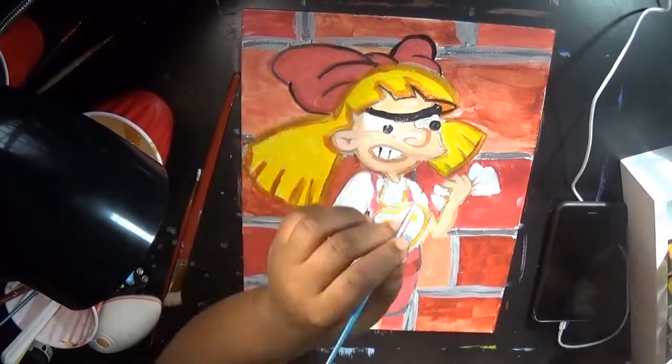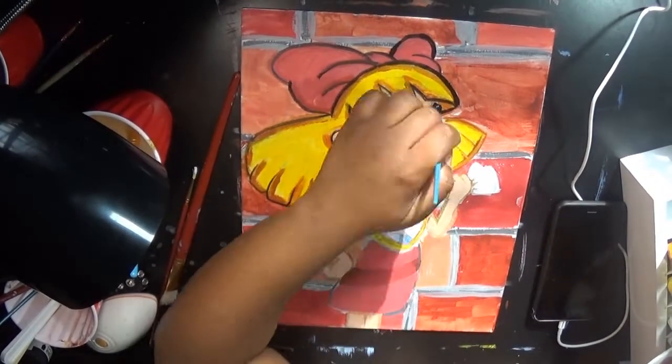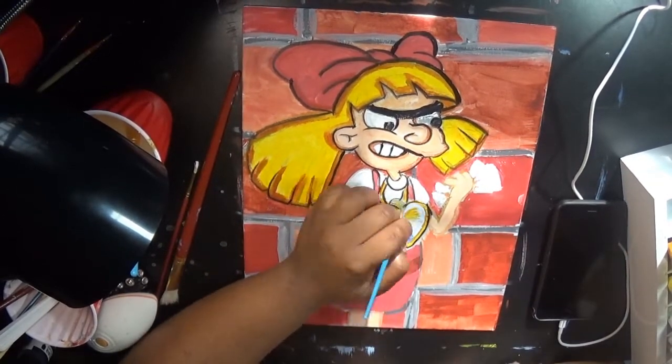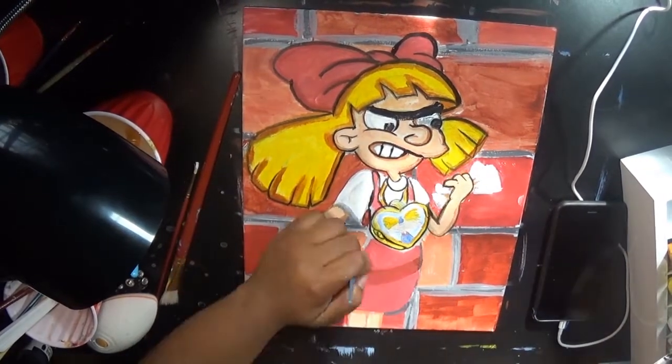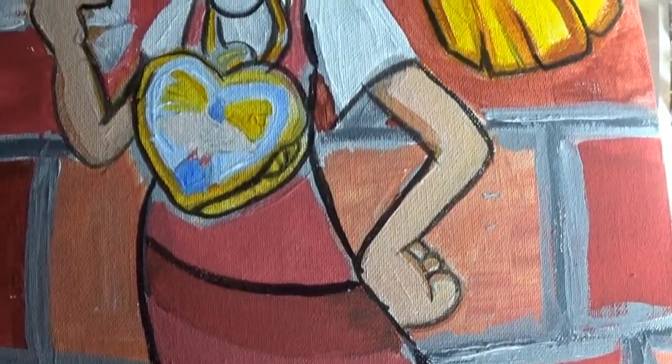I also picked up a couple of Folk Art cheap ones from Walmart, because there's not even any art stores where I live. The closest one is like 30 minutes away. So I may go there, or I may order some more, now that I'm getting into it. We'll see how this goes.